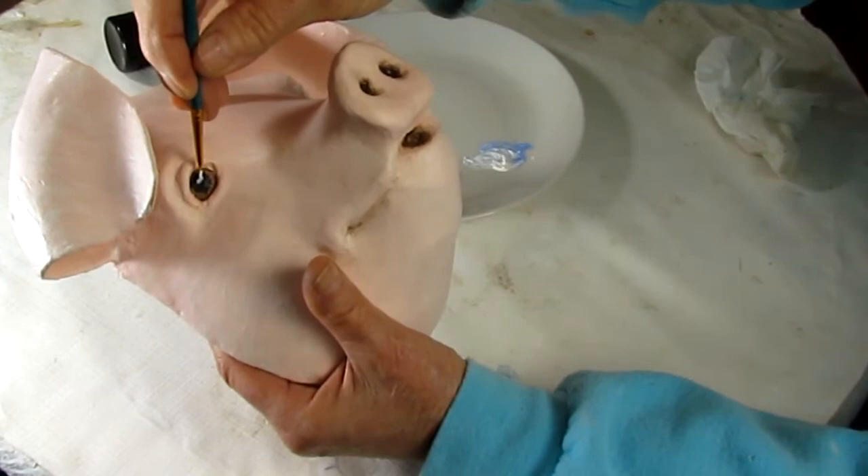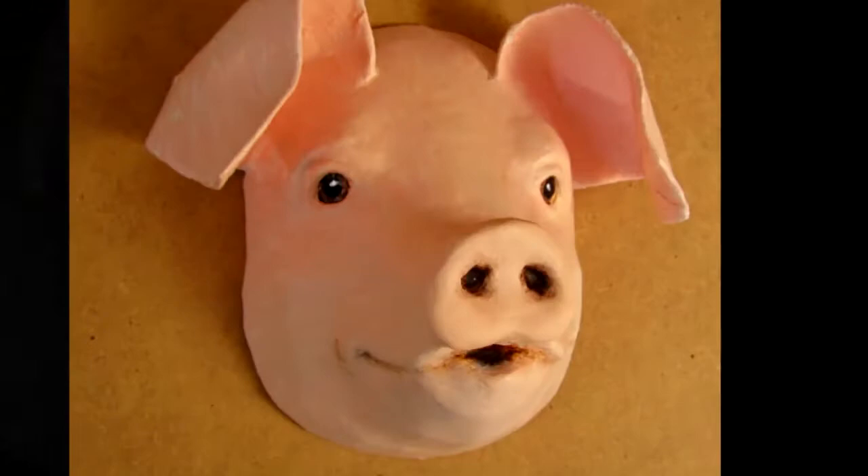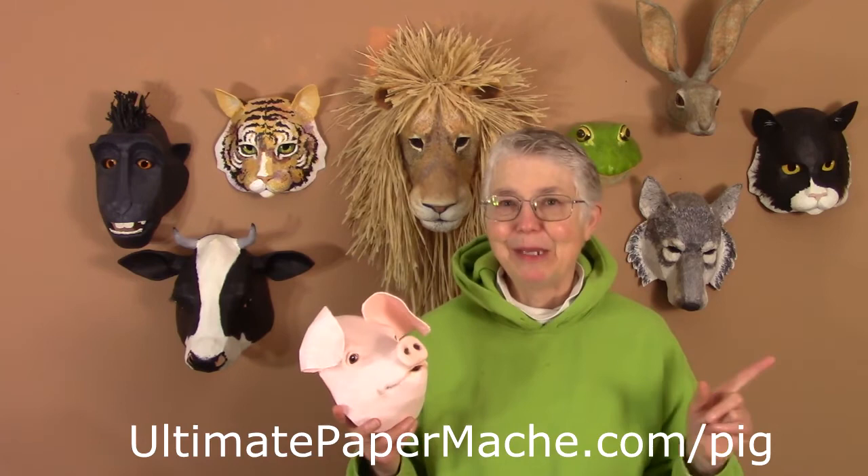So that's all I have for you today. If you haven't already downloaded the pattern but you would like to make a pig of your own, you can find it at ultimatepapermache.com/pig. If you do make one, remember I would love to see how it turns out, so please come back to the Daily Sculptors page on my blog and post a photograph. I really want to see how all these come out. Come on back and visit me at ultimatepapermache.com — I'll see you there.